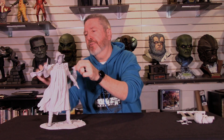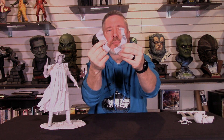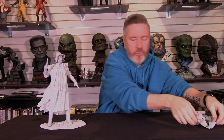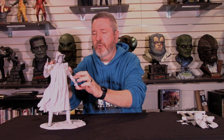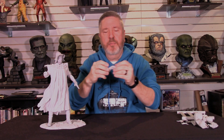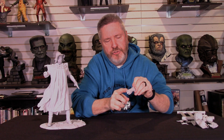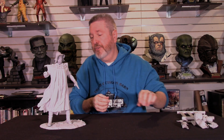Now you've got the two little pieces I like to call the wings — they go on the jacket itself. Very, very light cleanup on those. You've also got the glove with the gun. I glued one on because of gravity. As I look at this, there's just very, very minor cleaning needed on that. Great job, guys.